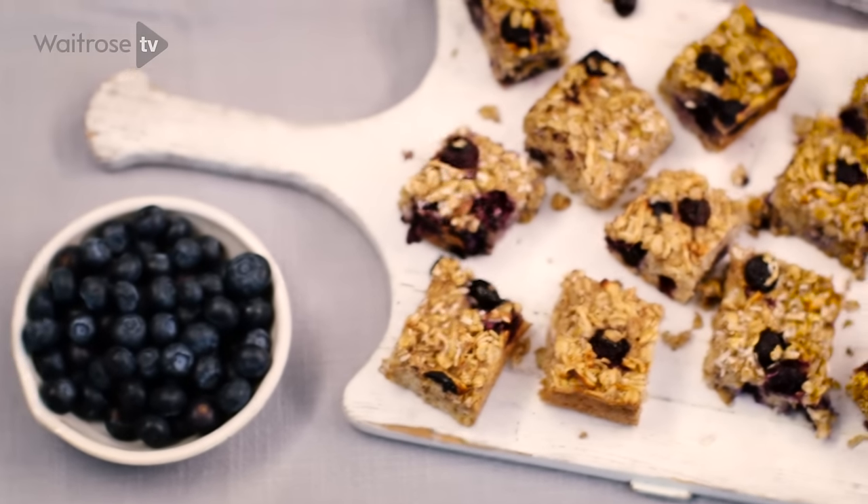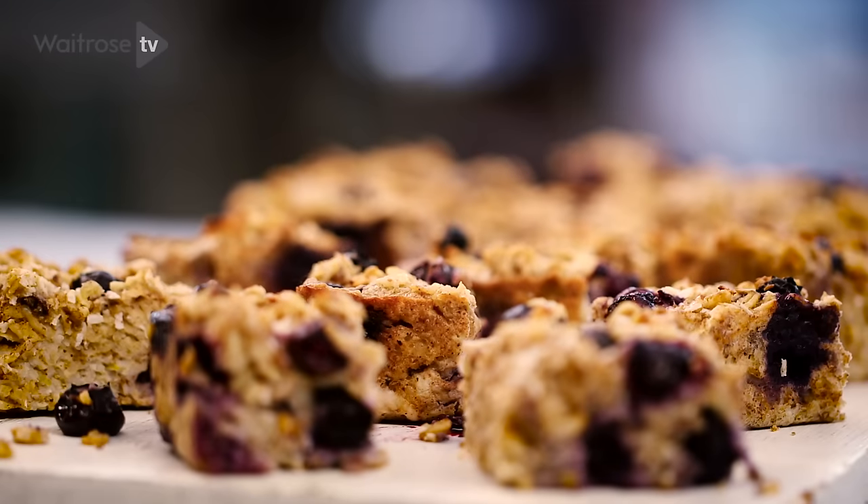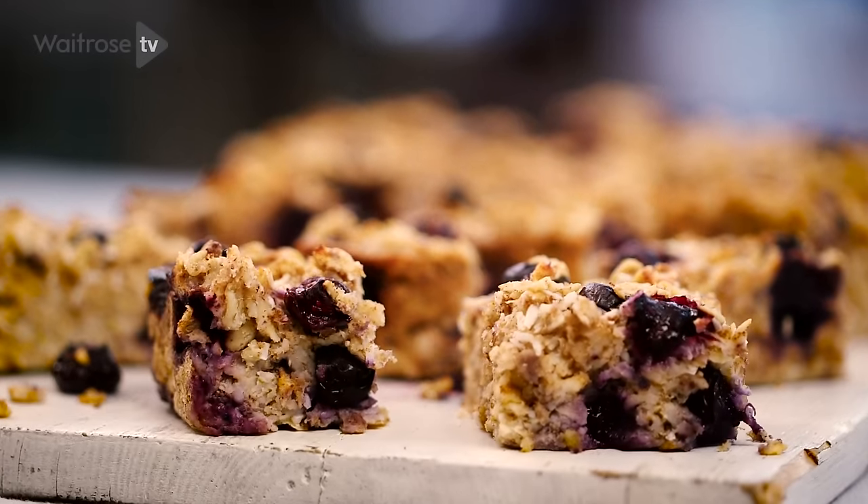We all need to eat a healthier breakfast, but no one has a lot of time in the morning, so this blueberry coconut oatmeal bake is the perfect solution. You put all the ingredients in one tin, put it in the oven, and then you can eat it and enjoy it for days to come.